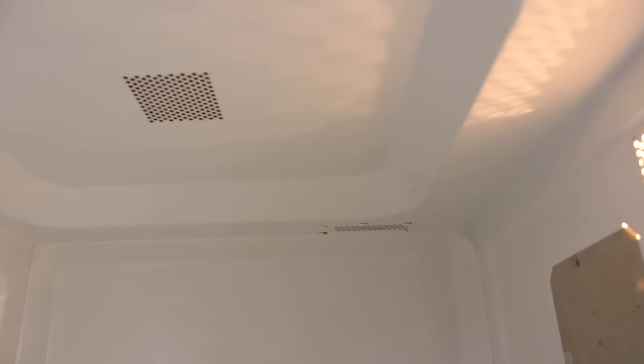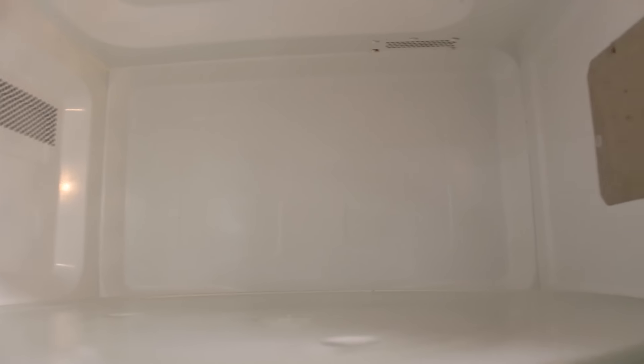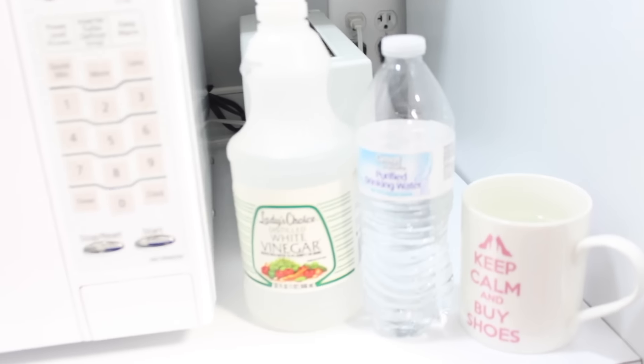And there you go. In just about five minutes time, our microwave looks good as new. You can't even tell a disaster had happened. It is so easy, foolproof, and just requires two simple ingredients. Thank you all so much for watching. See you next time, bye!